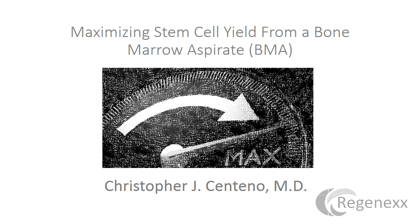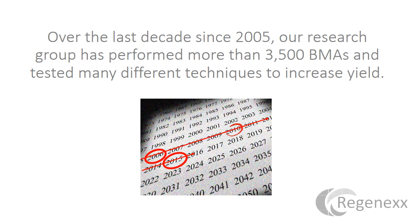Hi, it's Dr. Centeno, and I'd like to go over maximizing stem cell yield from a bone marrow aspirate. There are a lot of misconceptions and urban myths about this. Even though many times my focus is both patient and physician, this one is a little bit more directed towards physicians who may have learned some incorrect things about how to perform this procedure. Over the last decade, we've done about 3,500 bone marrow aspirations and tested a lot of different techniques to increase yield, so we've learned quite a bit.